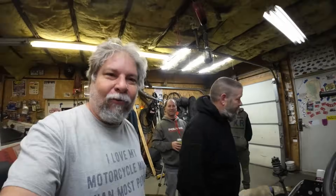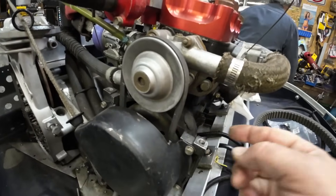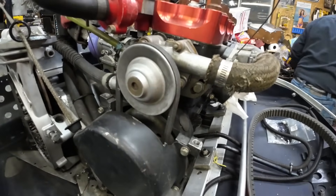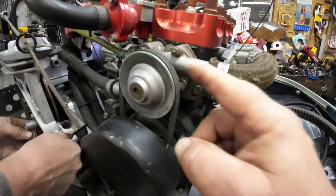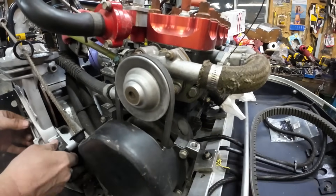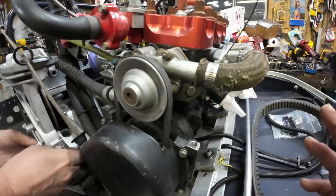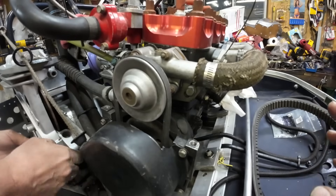Here's a YouTube teaching moment. Look at this belt tension — that is all you need. You need just enough to keep the belt from coming off; the pulley will turn with like no resistance. If you go banjo-string tight, that's how you kill your water pump. Sometimes they just die anyway, but don't be the one that kills it.